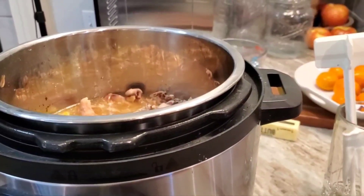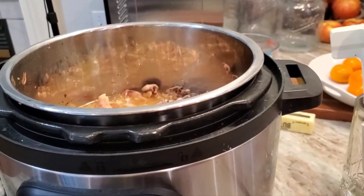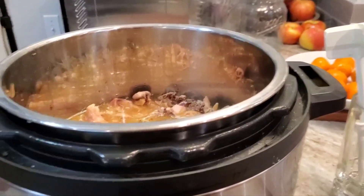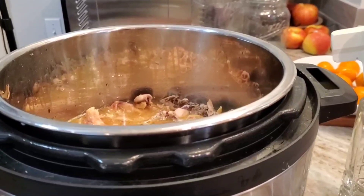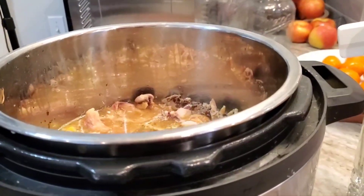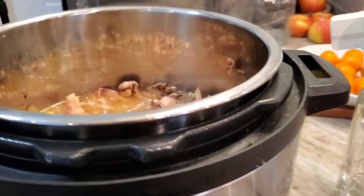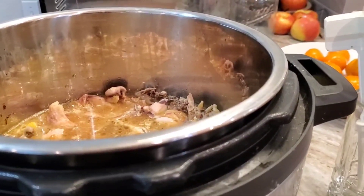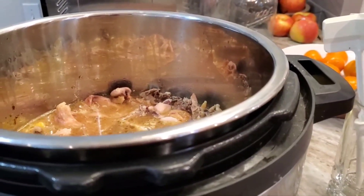Hi everybody. Happy Wednesday today, maybe? I think it is. One of the kids has gone to school today because it's Wednesday. You know, those Mondays off really knock my scheduling and awareness of time and space for a wallop.